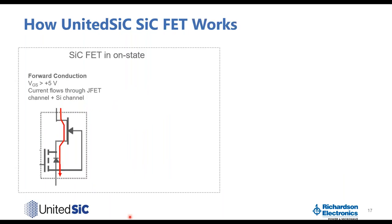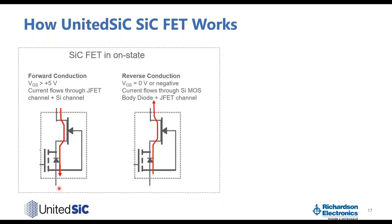In the on-state during forward conduction, current flows through the JFET channel — which is a normally-on device — and then through the silicon MOSFET channel. Applying VGS of more than 5 volts turns on the silicon MOSFET so current can flow through both chips and the whole silicon carbide FET is on. In reverse conduction mode, the silicon FET is off (VGS is 0 or negative), so current flows through the body diode of the silicon MOSFET and then through the silicon carbide JFET channel, which is normally on. The knee voltage is only 0.7 volts and there is no body diode degradation mechanism.